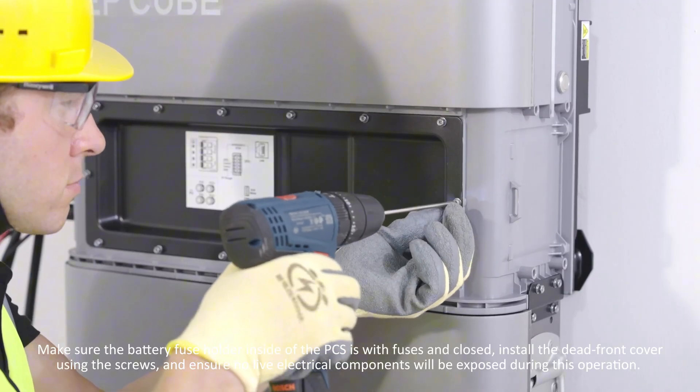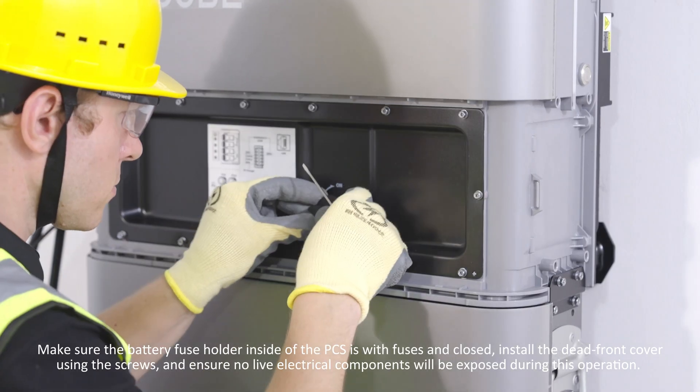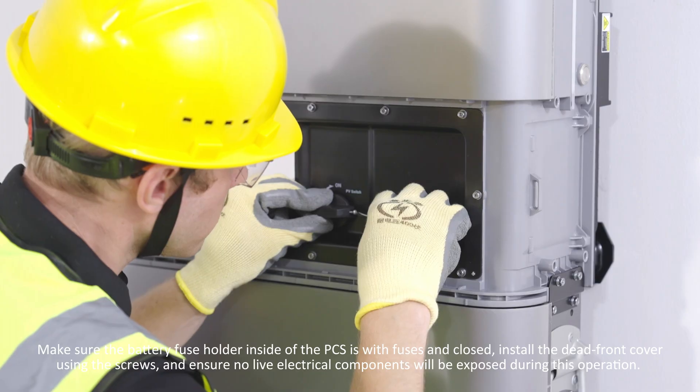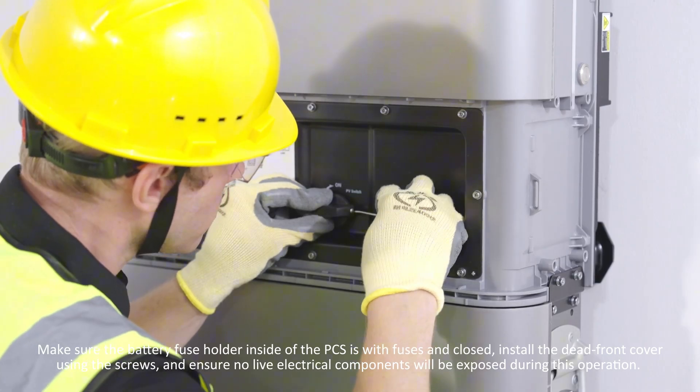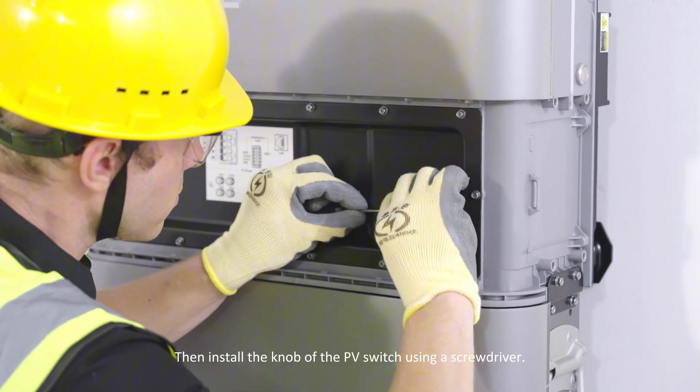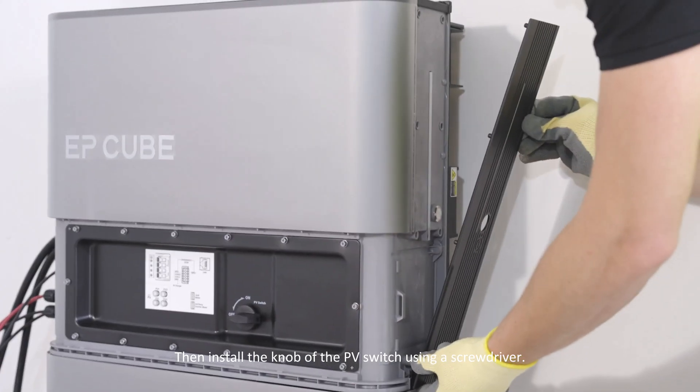Make sure the battery fuse holder inside the PCS is fitted with fuses. Install the dead front cover using the screws and ensure no live electrical components are exposed during this operation. Then install the knob of the PV switch using a screwdriver.